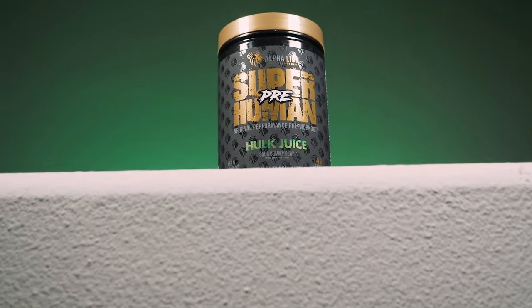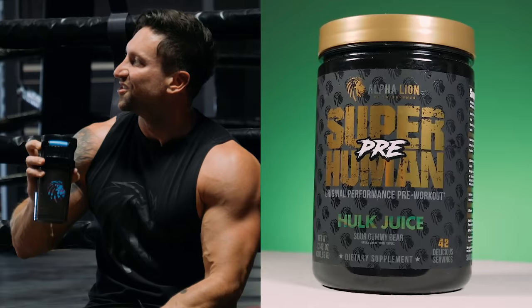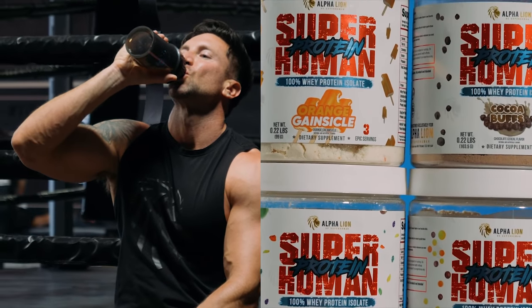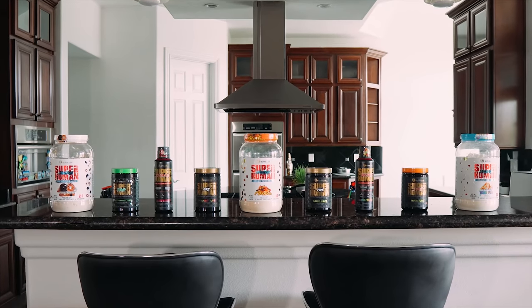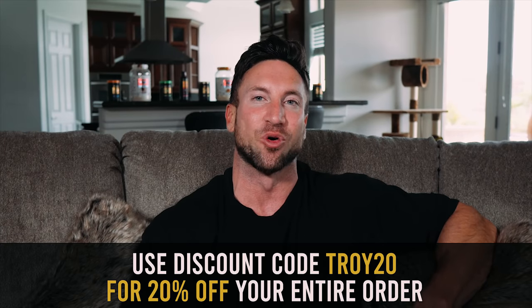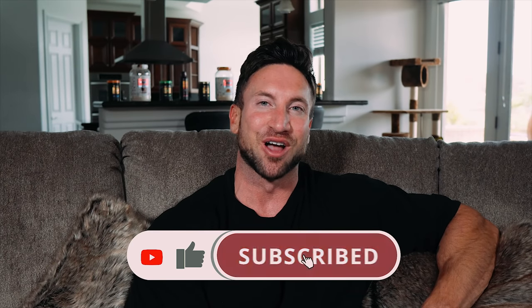Today's workout and all my workouts are fueled by Superhuman pre-workout and Superhuman protein. Most of your results come from your workouts and nutrition, but I love these products because they're clinically dosed, they taste amazing, and they help me get a little bit more out of every workout. If you want to try them, go to alphalion.com and use discount code TROY20 for 20% off your order, or click the link below. If you enjoyed today's video, give it a thumbs up, a share, and I'll see you guys on the next one.